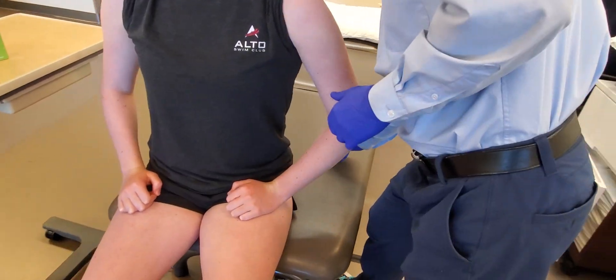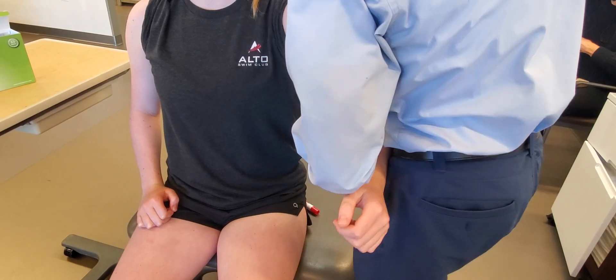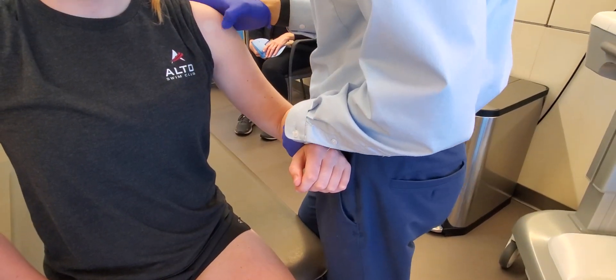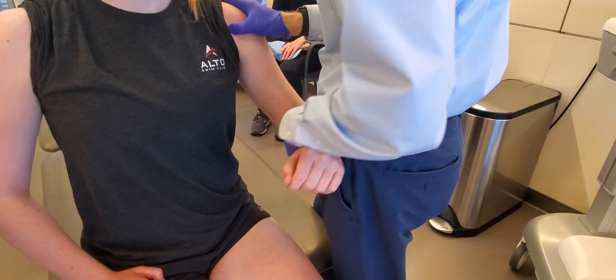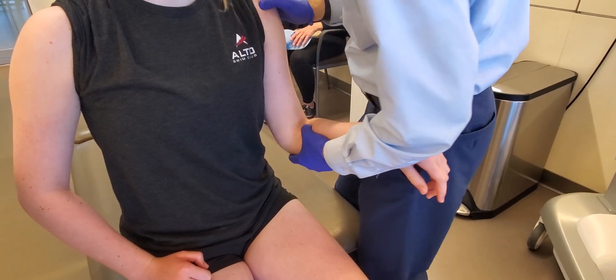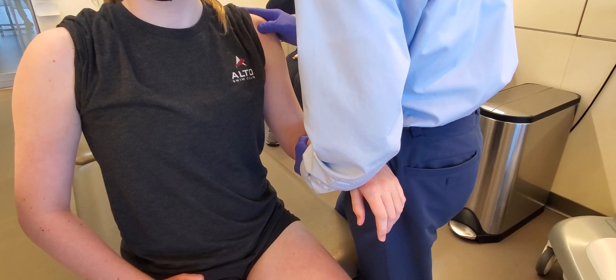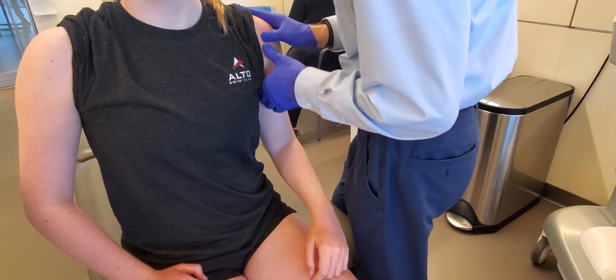We're going to find the bicipital groove. I'm going to bar your arm and palpate the front of the shoulder. Okay, the right one — go ahead and relax. I feel like we're pretty close, somewhere right in there. Is that accurate? Alright, go ahead and relax your arm.